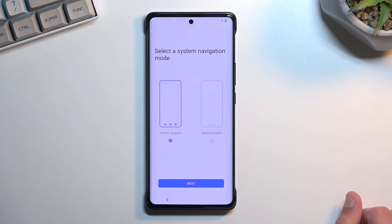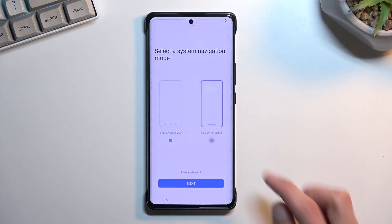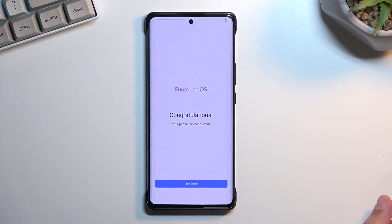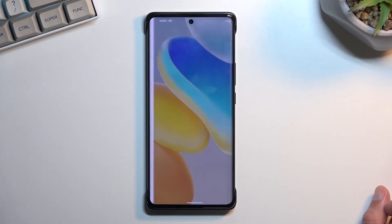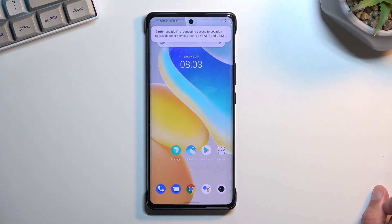On the next page we can choose our navigation style. The default is the three-button navigation, the old-school one, but you can select gesture navigation if that's what you prefer. And then congratulations — we've basically set up our device. Pressing 'Use now' will take us to the home screen.